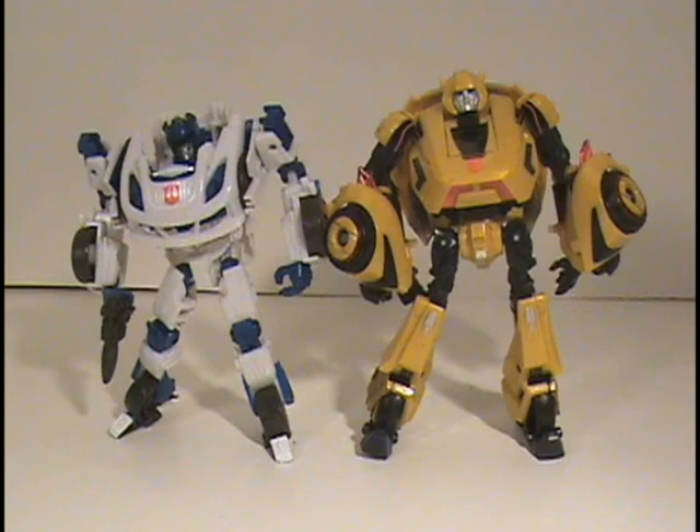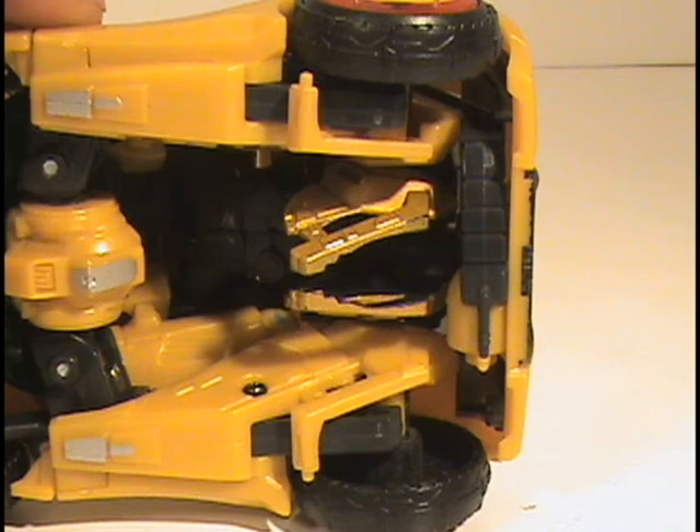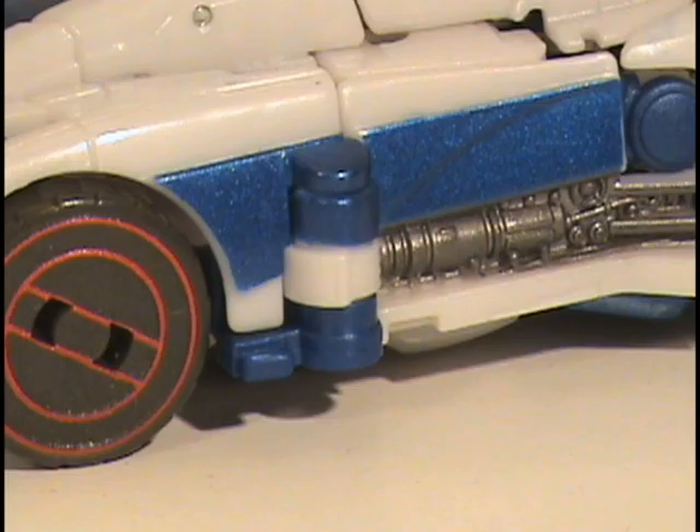It takes away from the figure as a whole. The transformation scheme for Bumblebee wasn't hard, but I think the difficulty of transforming that figure lied in making sure all the arms and legs were in just the right position so that when they fit into the tabs, everything would click into place. I feel like if they had used the same scheme for Jazz, it wouldn't have been as hard as it was for the Bumblebee figure, and it would have worked out just as good — when you transformed them into vehicle mode, you wouldn't have any hinges or joints showing.